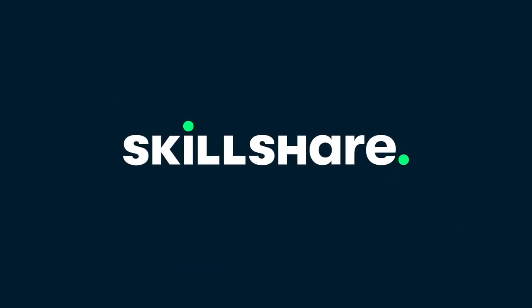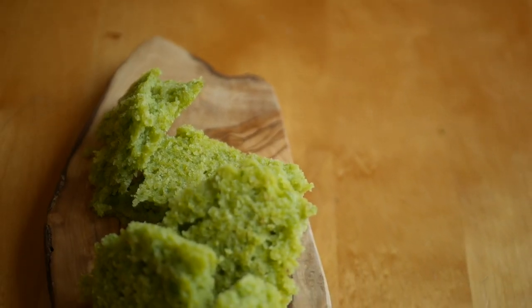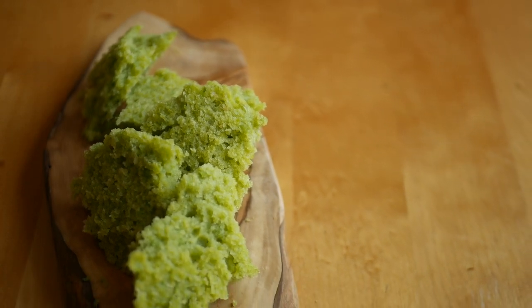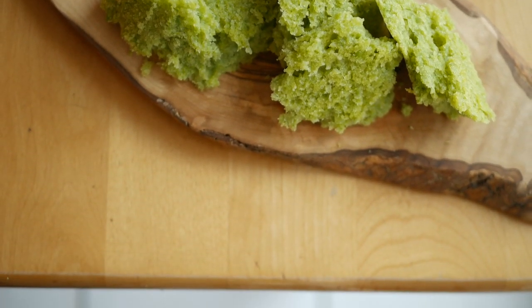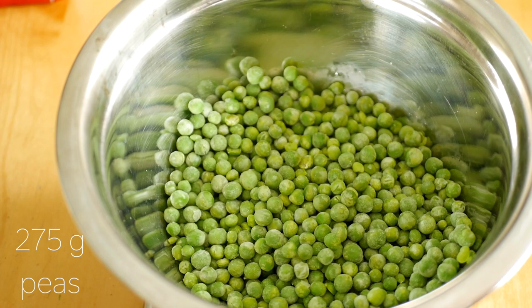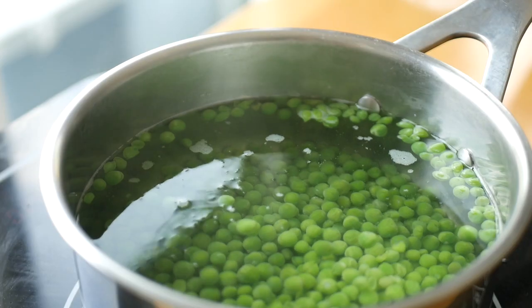This video is sponsored by Skillshare. Today I'm making a naturally green sweet pea microwave sponge cake. To start, you'll need 275 grams of fresh or frozen peas. Blanch them in boiling water for one to two minutes, then strain.